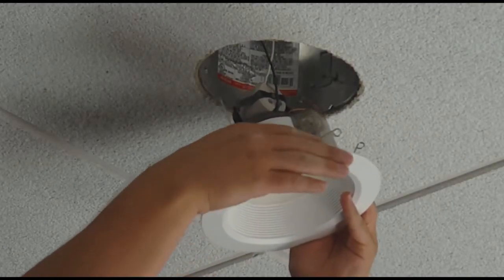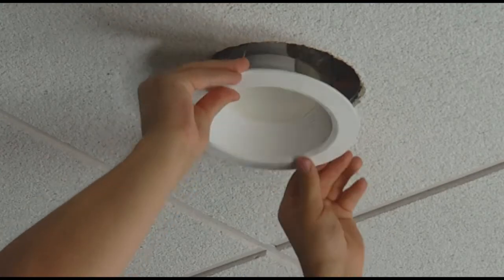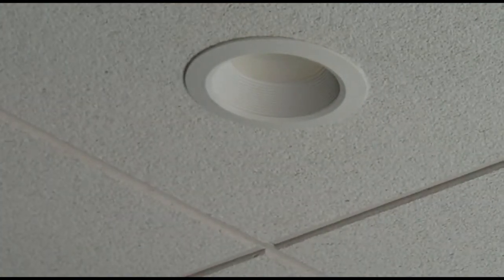Finally, squeeze the torsion springs together and seat them into the brackets. You can now release the springs and gently push the LED module into the housing until it is flush with the ceiling.